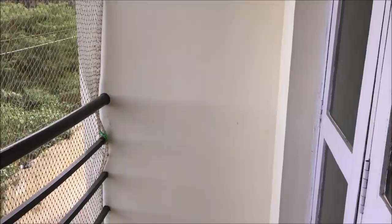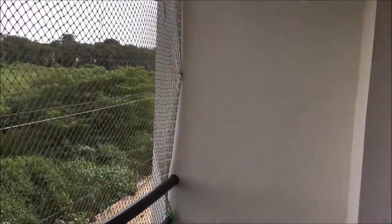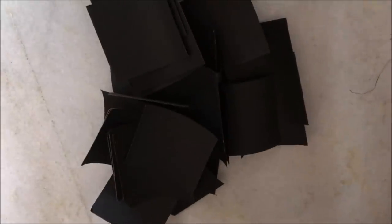This is how my balcony looks before starting. Make sure you clean all the walls of dirt and dust before doing anything. So let's begin! First, take a black chart paper and make square cutouts out of it, just like this, then start pasting them on the wall.